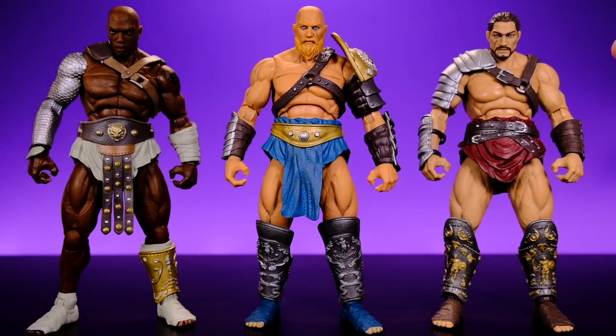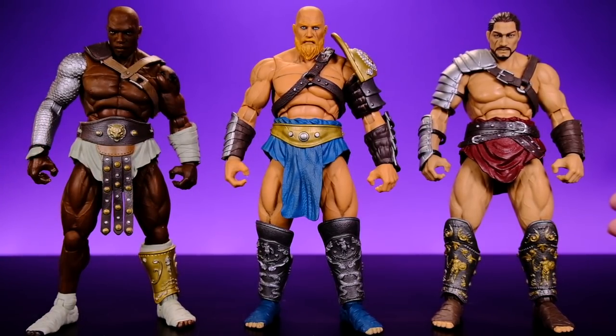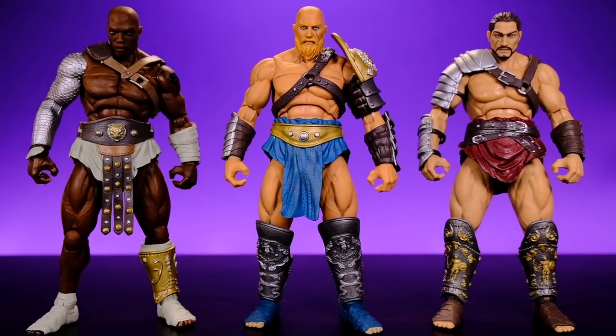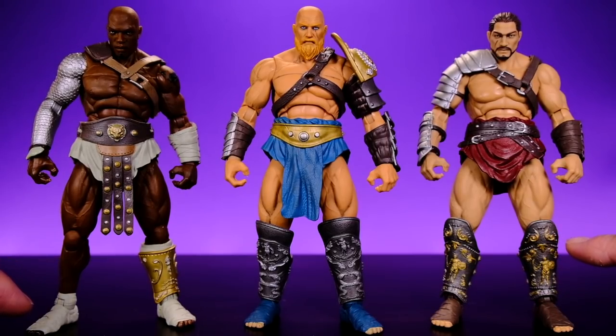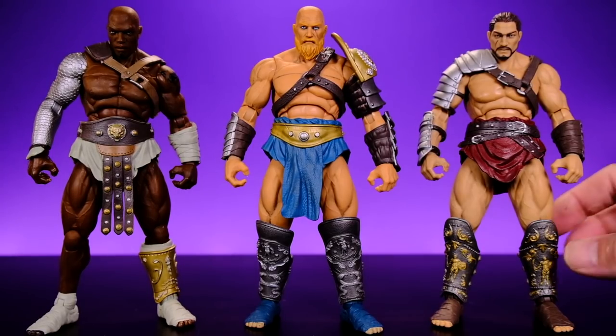All three figures share the exact same base body except Hyena, who has a chainmail covered arm. He comes with an interchangeable arm so you can plug it out and have the same base body as the others. The big draw here is customizing potential - all the armor pieces can be swapped between figures, which is really dope. Most of the upper body armor comes off with no problem, but the lower leg shin guards are on really tight and you'll need hot water or a blow dryer to remove those.